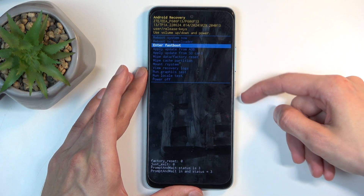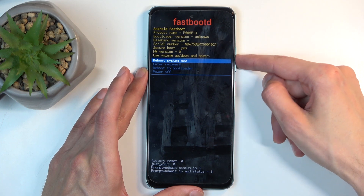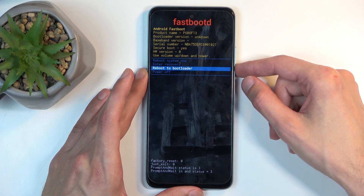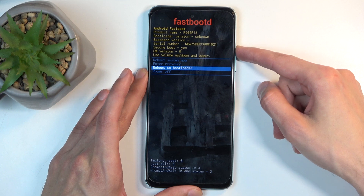Once it's selected using your volume buttons, press the power button to confirm it. Here you have a couple of options: 'Reboot system now' which takes us back to Android, 'Enter recovery mode' which brings us back to the previous page, 'Reboot to bootloader' which again takes us to fastboot mode, and 'Power off'.